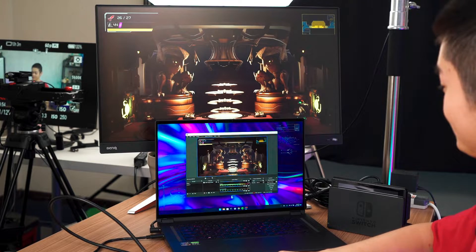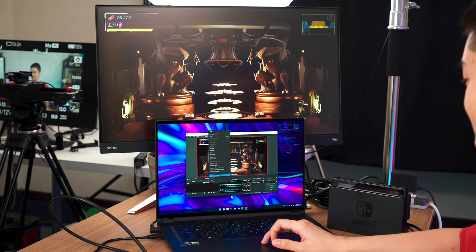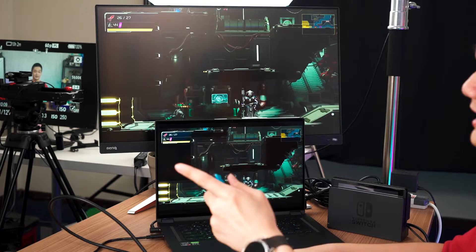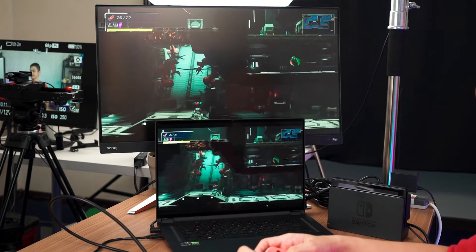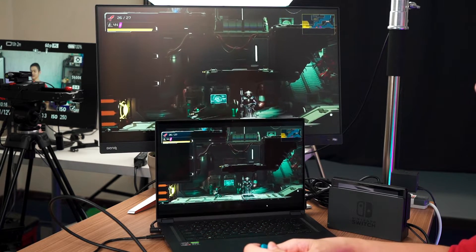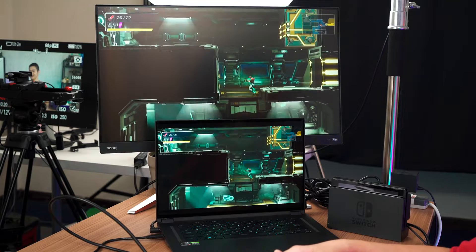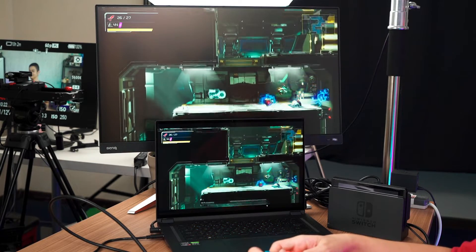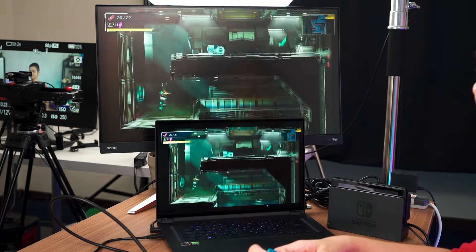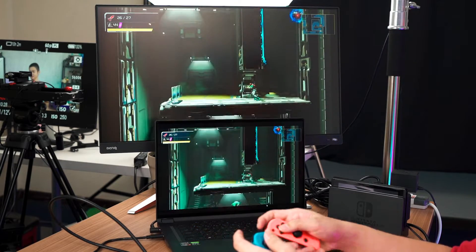This is how Metroid Dread looks when connected to the HD60. Let me maximize it so you can see. In terms of latency, I'll let you judge for yourself. I'm going to do a quick gameplay here — I've forgotten how to play this game since I finished it quite long ago. I think in terms of latency, this is really good. I can see everything happening one-to-one.